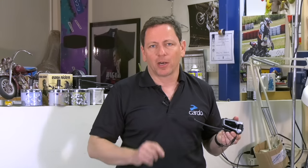Now let's start using our voice. Just remember to say 'Hey Cardo'. For example: Hey Cardo, music on. Hey Cardo, volume up. Hey Cardo, volume down. Hey Cardo, next track. Hey Cardo, previous track. Hey Cardo, volume up. Hey Cardo, mute audio. Hey Cardo, unmute audio. Hey Cardo, music off.